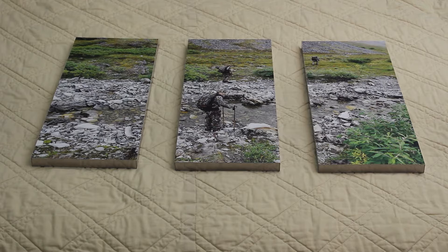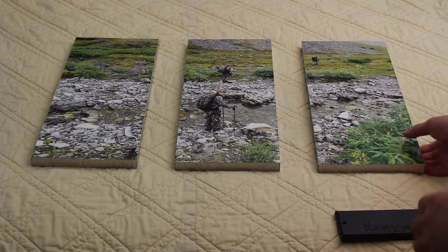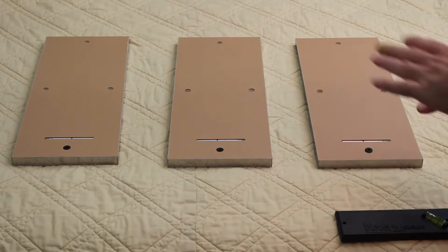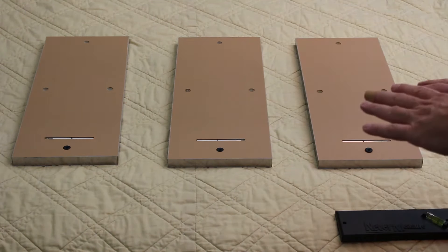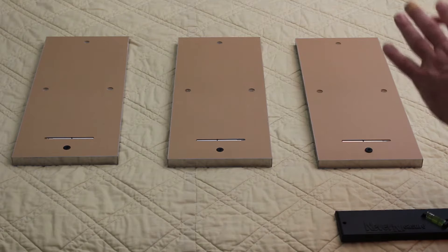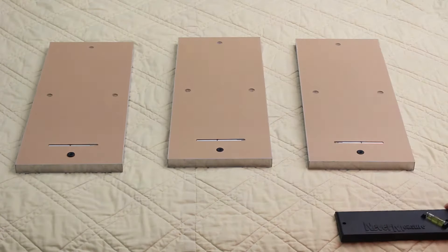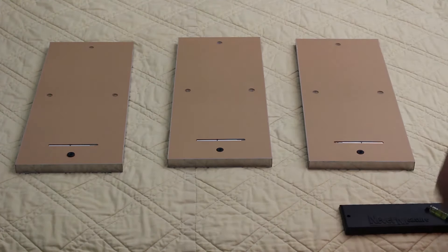Now that we've got our spacing figured out, the next thing we need to do is get our measurement for where we're going to hang them. To do that, we're first going to flip them over to get access to our hanging circles. Now that we've got a mirror image of the actual photo, I need to swap the left and right one so that we're looking the way we're going to be hung on the wall.